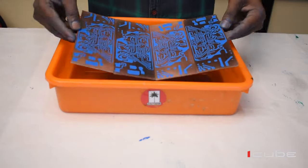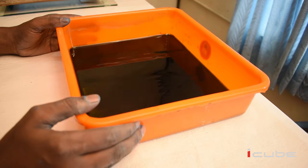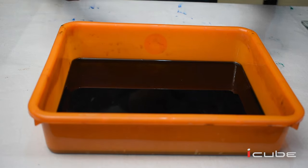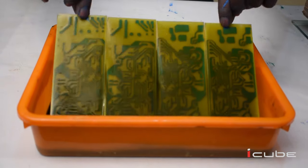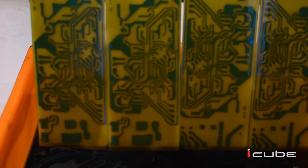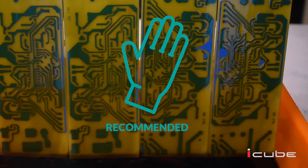We need to continue the washing process until the tracks are visible. We will be able to get tracks visible within 10 minutes. For making the process faster, we can add a little amount of ferric chloride as per requirement. For your safety, we advise you to use gloves throughout the entire process.